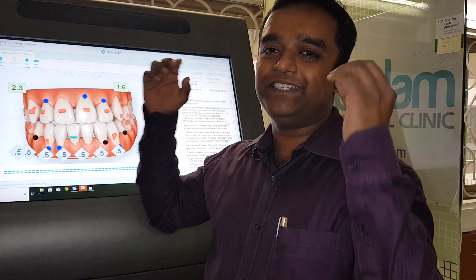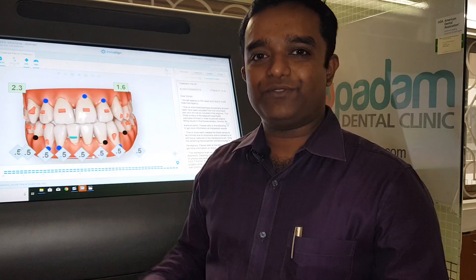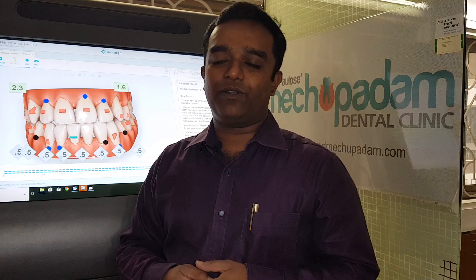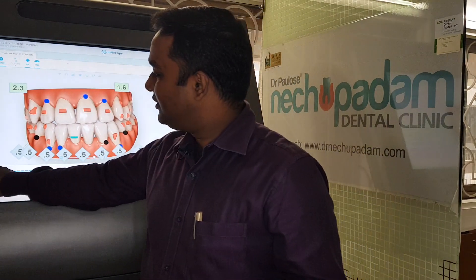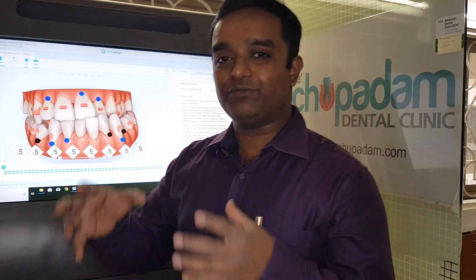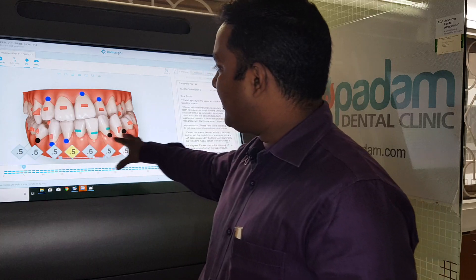This is then transferred into software — either based in the US or available online — where we render how the teeth should move. It is guided by algorithms researched and developed by companies like Invisalign or 3Shape, who have studied how to move teeth to the right positions.